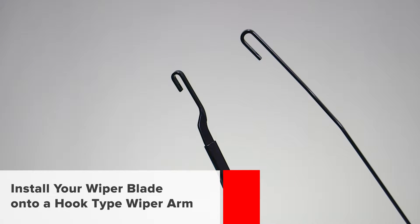In this video, you will learn how to install your wiper blade onto a hook-type wiper arm.